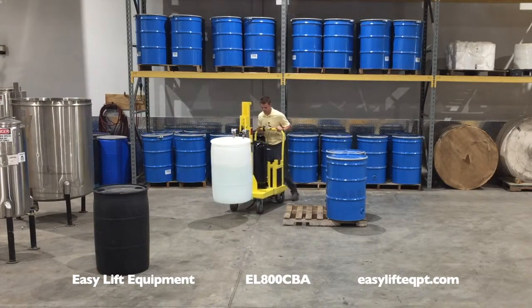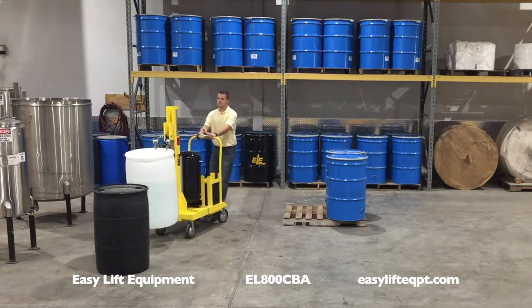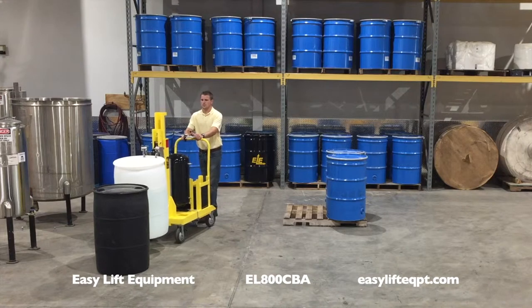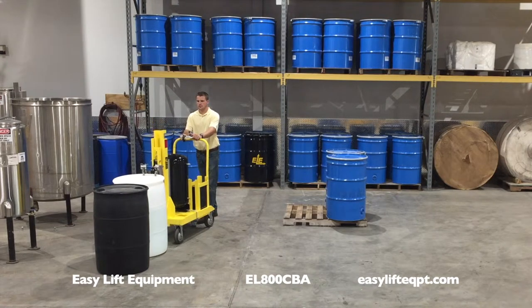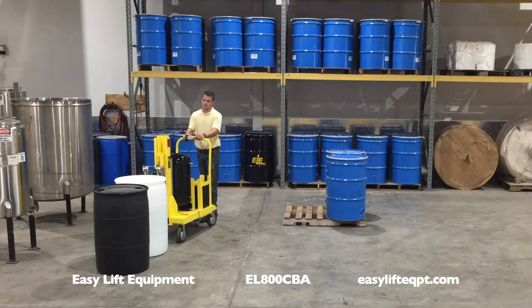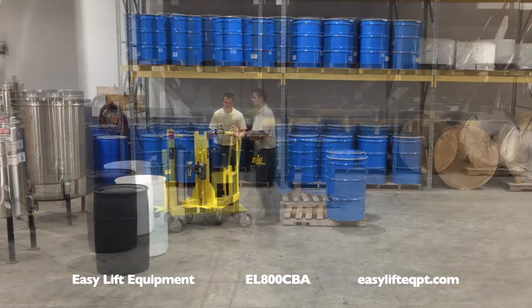All models are equipped with Darkor PSC ergonomic casters. These wheels decrease push and pull forces which make the transporter easier to maneuver for all operators. Our ergonomic step down foot lock is easy to engage and release when the transporter is not in use.